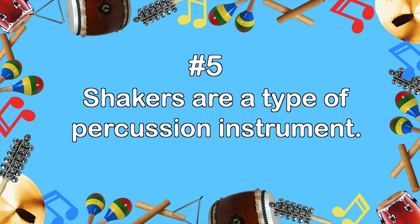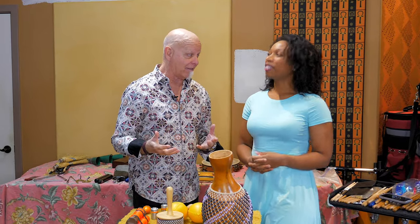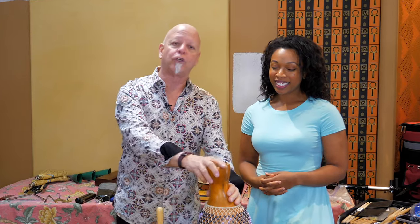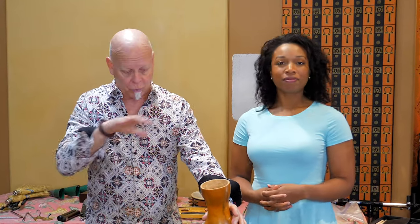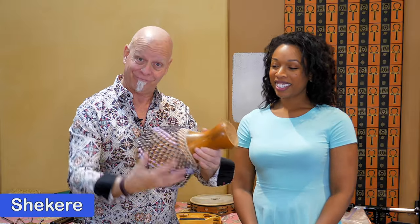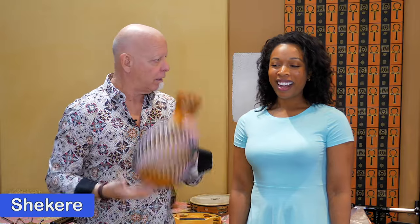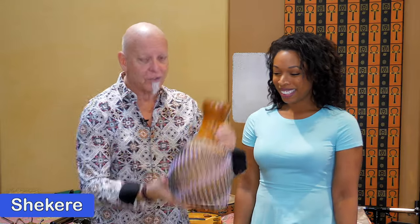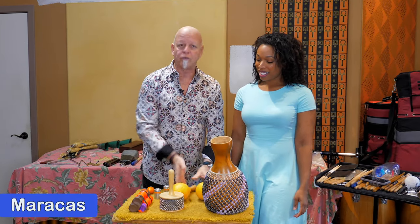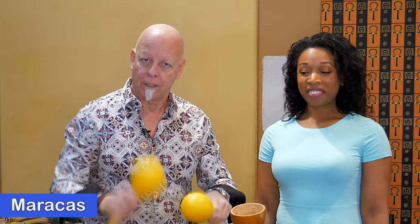Number five: shakers are a type of percussion instrument. The shaker world in itself is pretty vast. This is an Afro-Cuban one — Afro-Cuban meaning from Puerto Rico and Cuba, that part of the world. This is a shakeré, so it's a gourd with beads woven around it. You can hear that rattly sound. I can play the gourd too. And then we get into the maracas, which are used all over Latin America. You shake them or play rhythmic stuff on them.